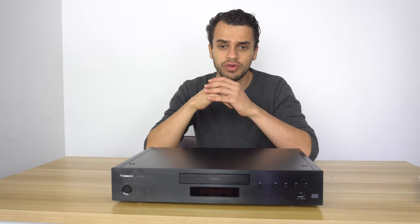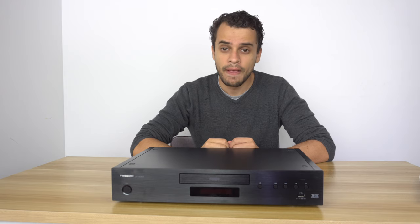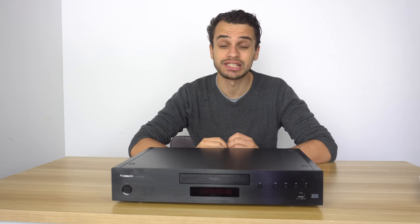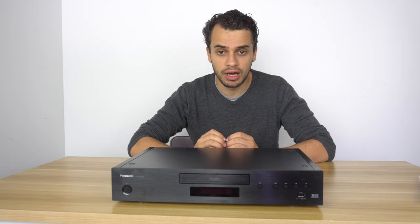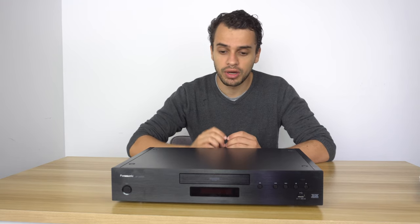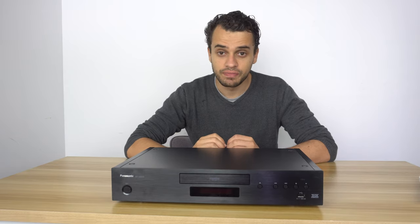This is a quick review of the Panasonic UB9000. I had the luxury of playing with this unit and having it in my system for a whole month, comparing it with the UB820, which is a lower-priced model. I was just using an HDMI cable running 4K discs and couldn't find a difference — these are practically the same.